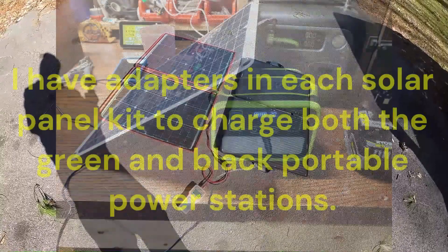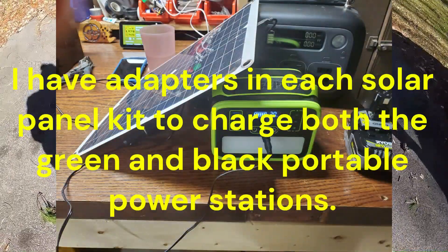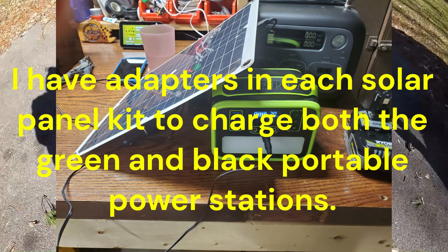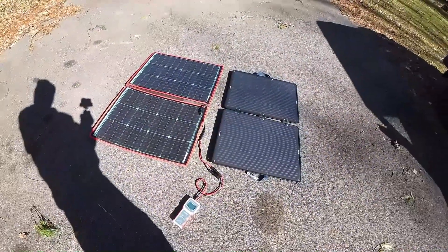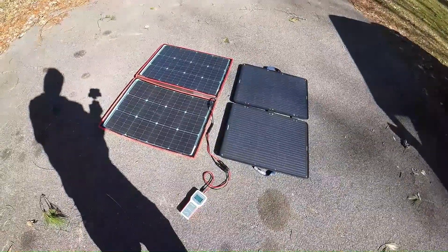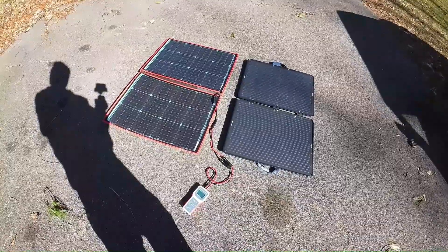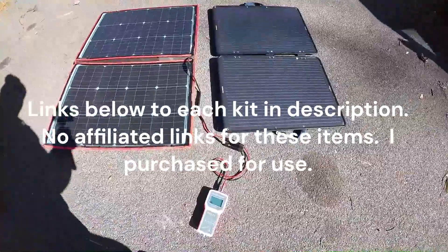The Eco Worthy is 100 watt, 12 volt; the Dokyo is 100 watt, 12 volt. We're doing this in the middle of winter right now, up in the northeast, so we're getting some halfway decent sun. It's a little past probably one o'clock, so we're not getting the immediate noontime sun, but I set these up so they were basically at about the same angle and same spot in the sun.